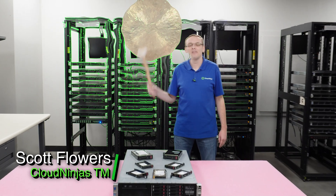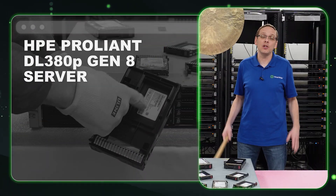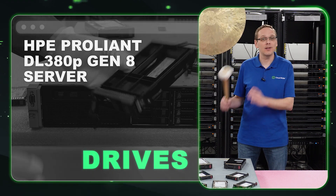Hi, I'm Scott Flowers with Cloud Ninjas. Today we're here to talk about the HPE ProLiant DL380P Gen 8 server. In this video we're going to specifically focus on drives, both hard drives and solid state drives.